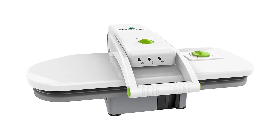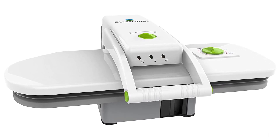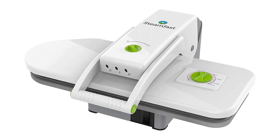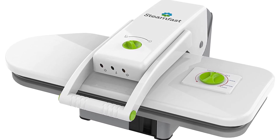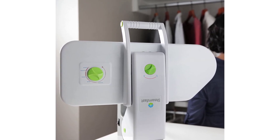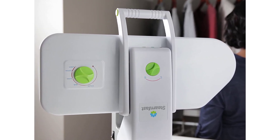Steamfast SP660 Steam Press with multiple fabric settings and steam burst function. Satisfaction guaranteed, backed by a 2-year hassle-free warranty and supported by a customer service team based in Andover, Kansas. Quick heat-up time: a 10-ounce easy-fill water tank heats up in 3 minutes; the steam press automatically shuts off and alerts if left idle for prolonged periods. Multiple fabric settings: 5 fabric settings — nylon, silk, wool, cotton, linen — with two steam burst buttons located on the handle that produce a powerful burst of steam.